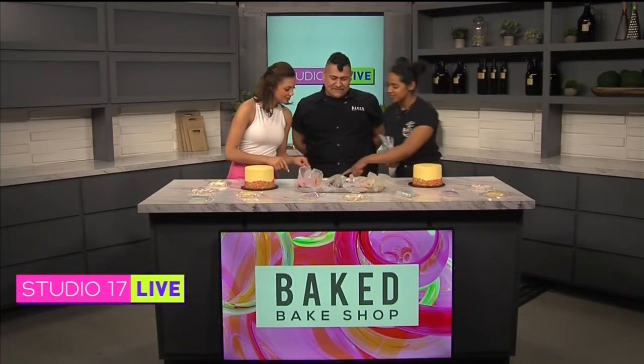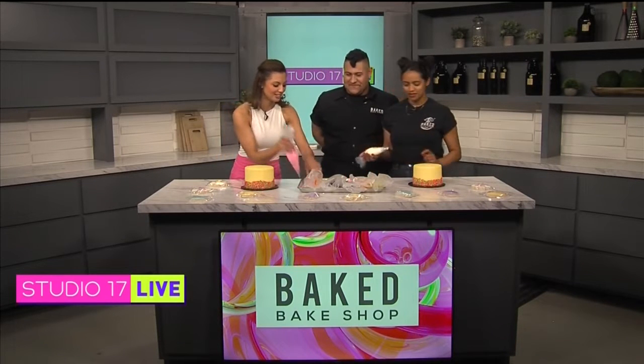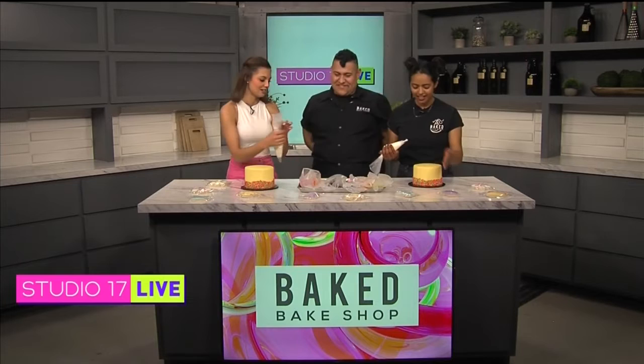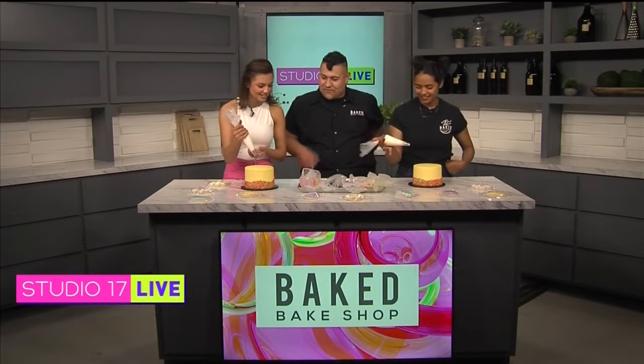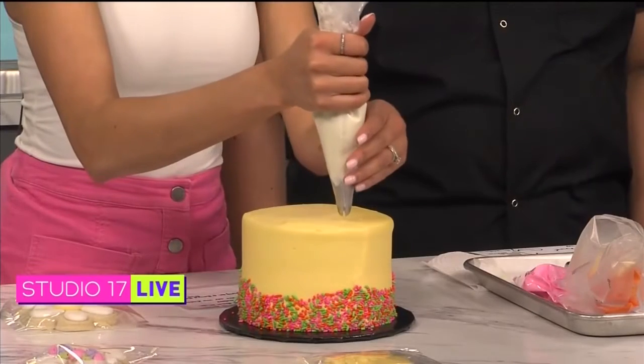All right, so we're starting with what part? We're going to start with the center. These are little flowers — rob white. And then we'll start right on the top center, and you're just going to do like a little circle, just around the center.